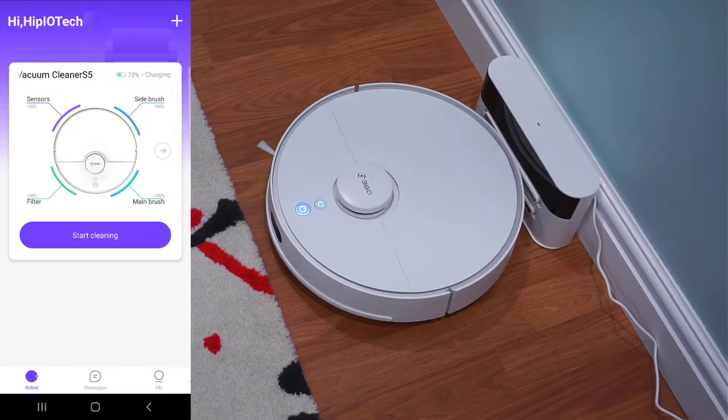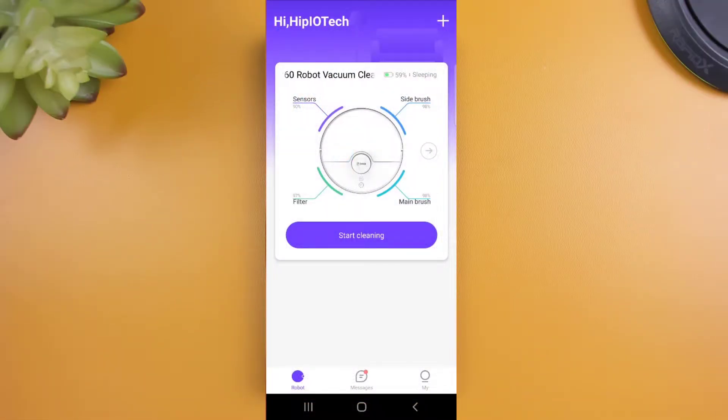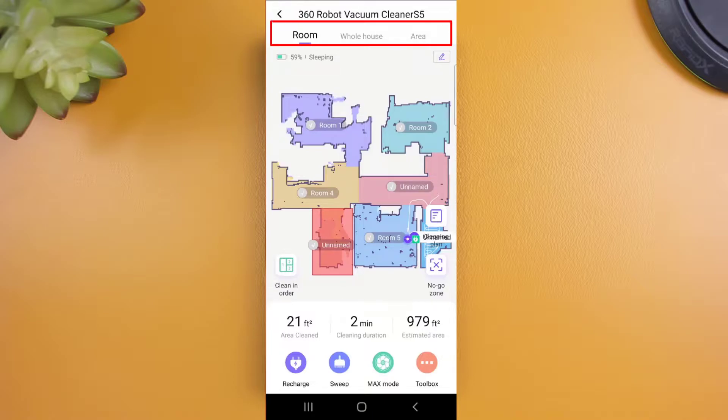Once the setup is complete, you're ready to start your first cleaning job and get your map built out. 360's done a great job with the app, delivering one of the best in-app experiences from the vacuums I've tested. When you open up the app, you'll immediately get a glimpse of the vacuum's maintenance levels so you can keep the vacuum running efficiently. Clicking on the vacuum icon will take you through to all the available options. On this page, you have three different cleaning options to choose from: whole house, area, and room.